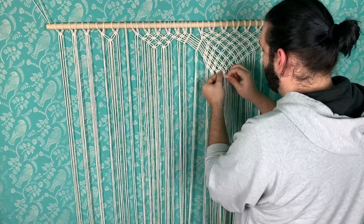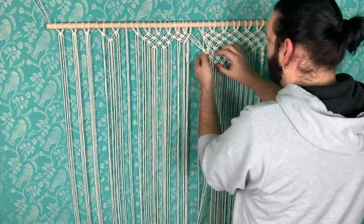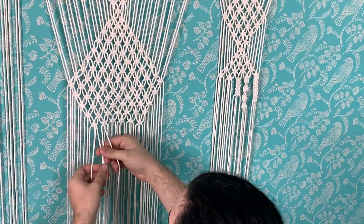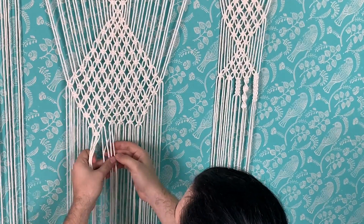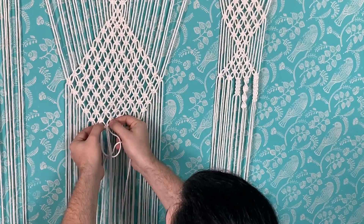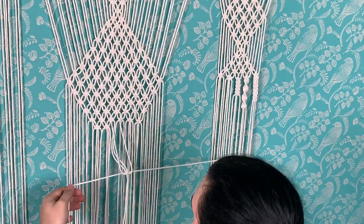I keep turning my head because I'm watching TV, but yeah — this took three days because I kept changing my mind. This is why it's usually better to prepare yourself. But this is what I ended up doing, and I liked it a lot. It's just a series of alternating square knots creating a diamond pattern.